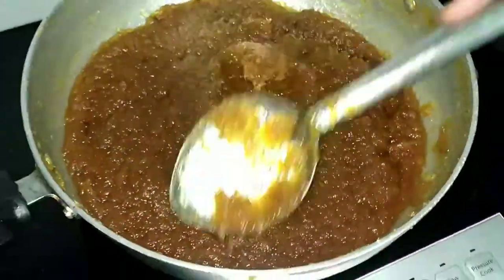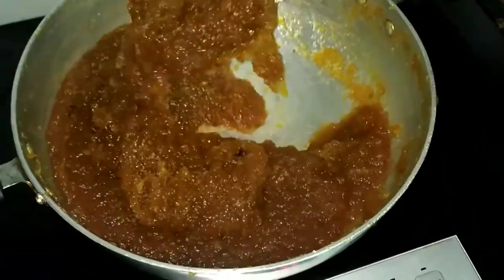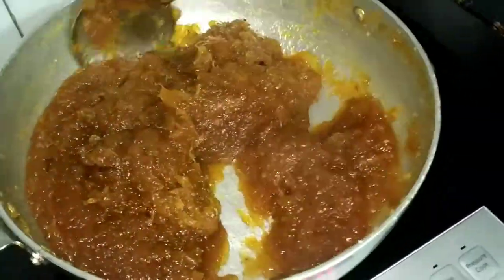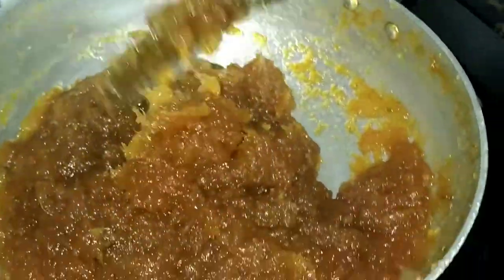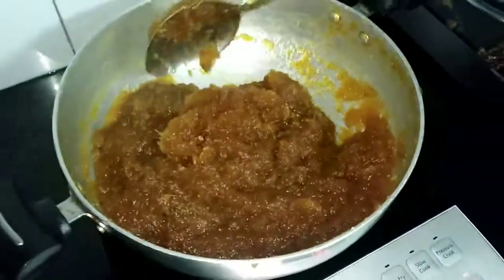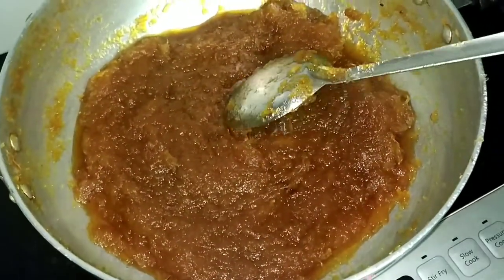You can see now the color of the pulp has changed into a nice golden color and the jam has thickened. Go on stirring. The consistency of the jam should be like this.